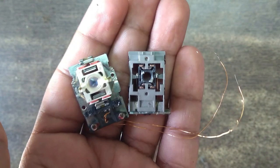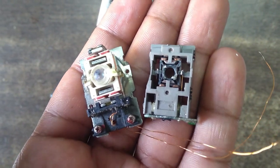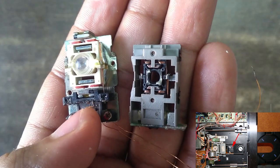We require one CD player lens for our project. If you don't have access to an old CD player, just go to your local scrap store — you will find loads of CD players there, because with increasing e-waste this type of component is very easy to find.